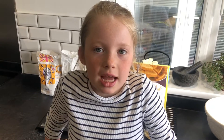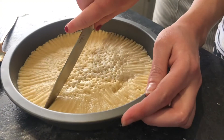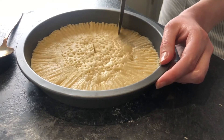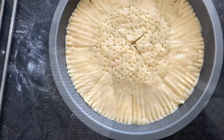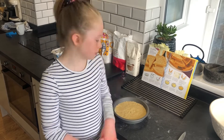Cut the mixture into eight equal pieces — get a grown-up to help you. Step nine: bake it for 30 minutes until it becomes golden.